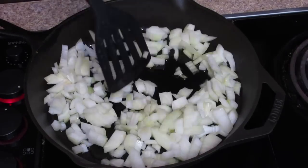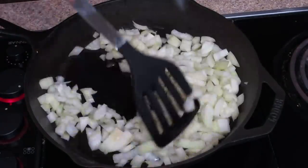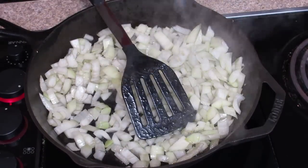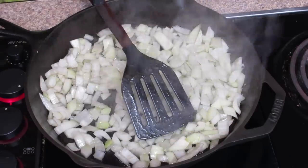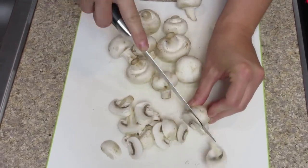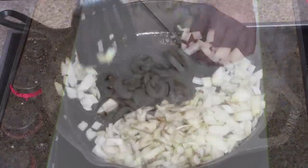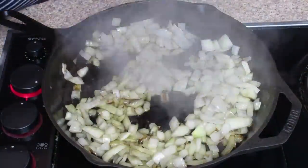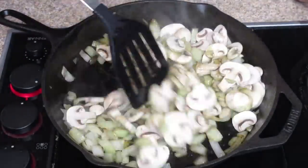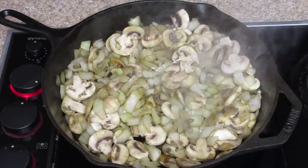I'm going to sauté the onion in my largest cast iron skillet — a Lodge skillet. I'm using a spatula from Culinary Couture, who is sponsoring today's video. All the utensils in this video, with the exception of the Tupperware knife, are from them — really awesome quality. I'm also slicing up some mushrooms. You don't have to use them if you don't like them, but mushrooms are a natural source of vitamin D. Remember, you don't wash mushrooms — just brush off any dirt.